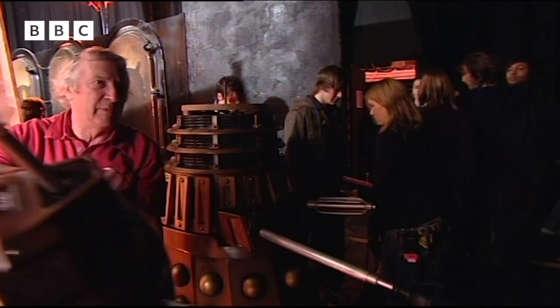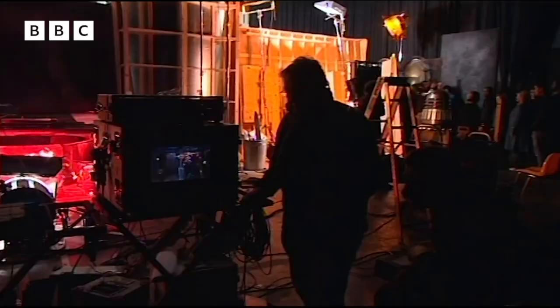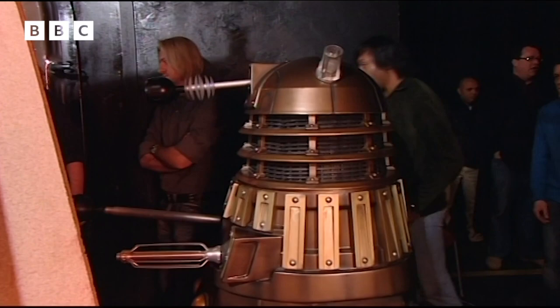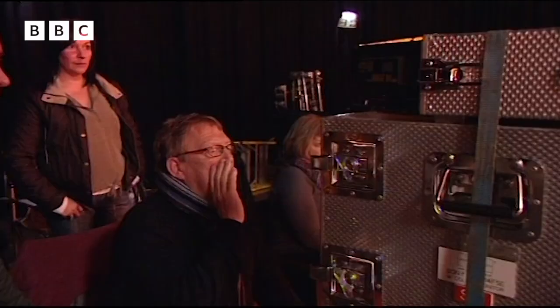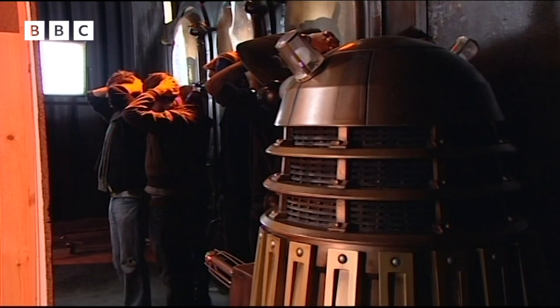The big moment arrives. In the scene, the Daleks are herding prisoners — including Jackie, Sarah-Jane, and Mickey — along a corridor. The job is to wheel in after the last human prisoner has passed. It's vital to get the timing spot on. We're on the Crucible, one step closer to the Doctor.